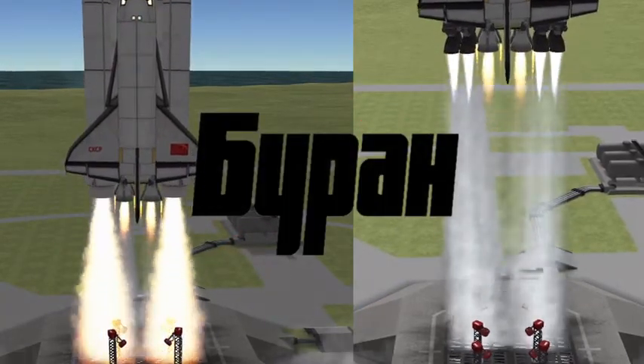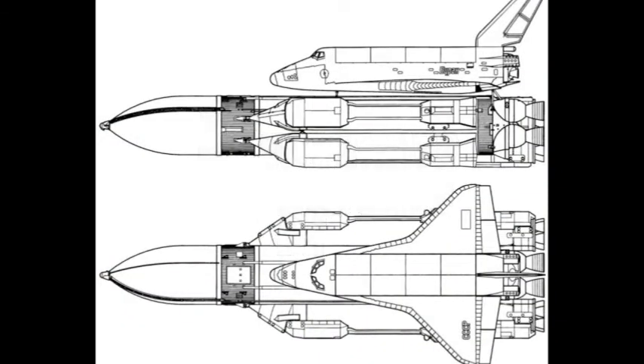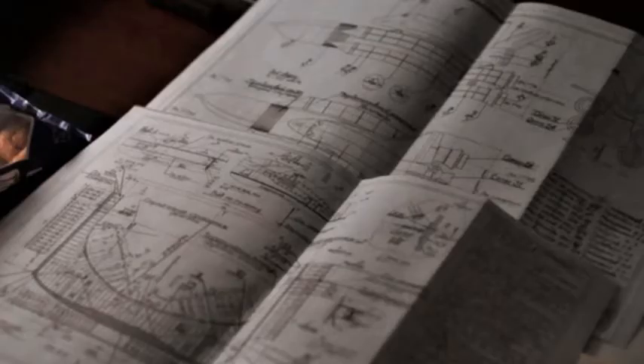Hey everyone, me again, Astronut. Today we're talking about Buran. What we have here is the one built in real life in the 1980s, and what we have here is the blueprint from For All Mankind where they built a Buran — and apparently they got more details from our space shuttle than it did in real life, because they're using SRBs as these pictures show. Let this tale of two shuttles begin.